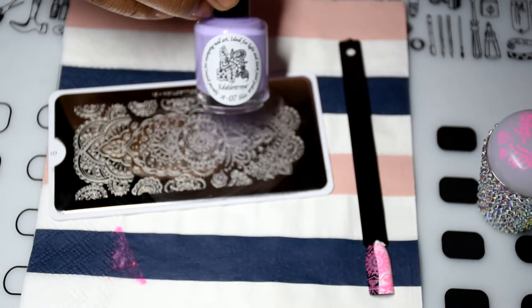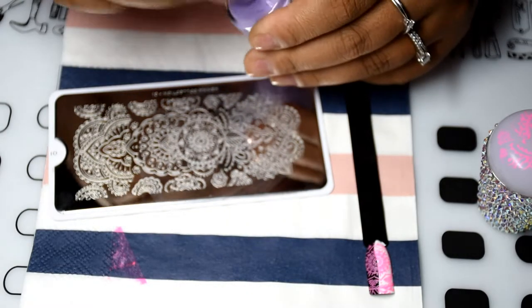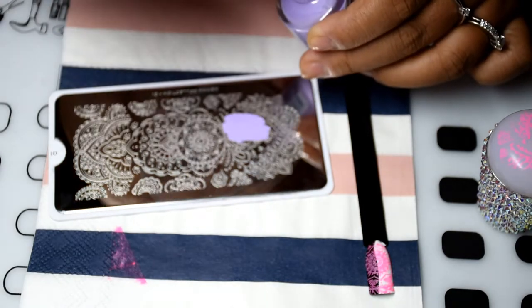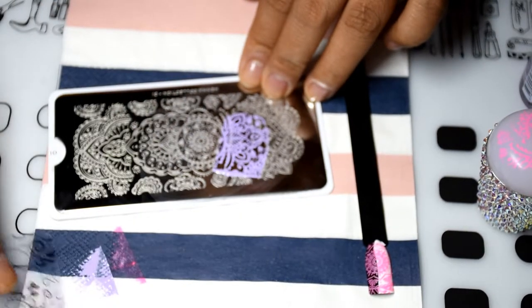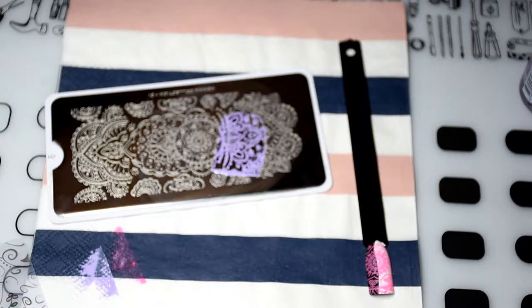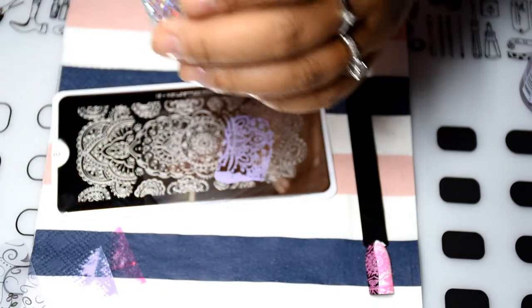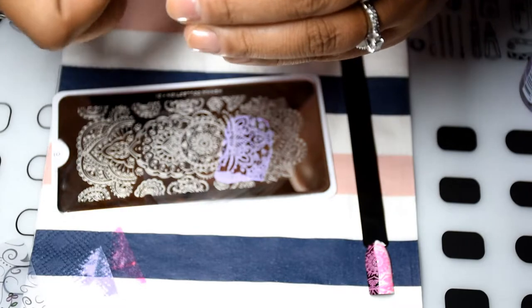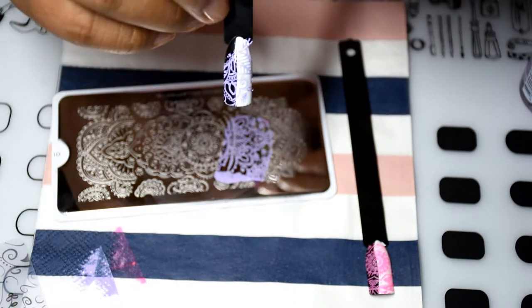Next we have the shade lilac. There we go — looks really pretty. And there she is, which is lilac.